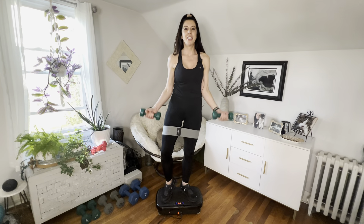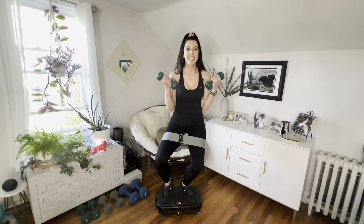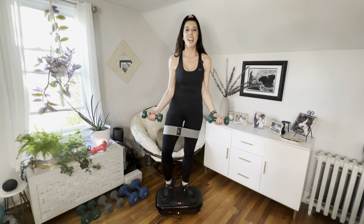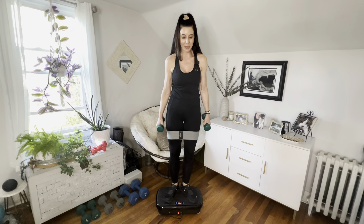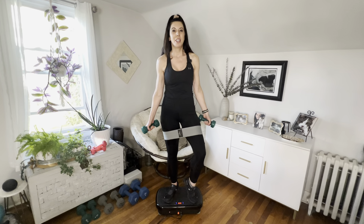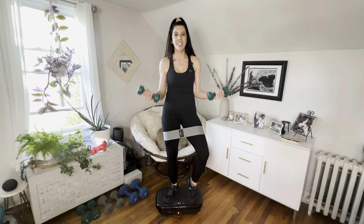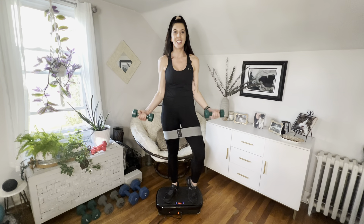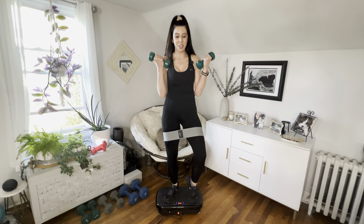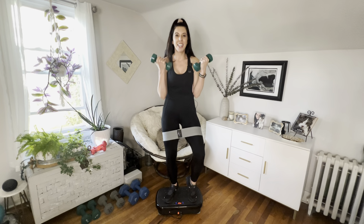Pulse with the bicep curl — two, three, four, five, six, seven, eight. Now pulse it — eight, seven, six, five, four, three, two, one. Other side, left heel up, bring the biceps up and a little squat down. Hold it and pulse — eight, seven, six, five, four, three, two, one. Nice job.